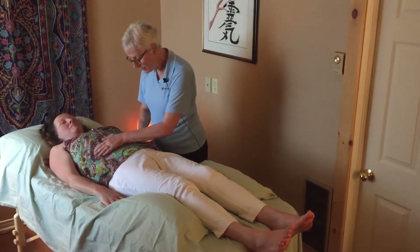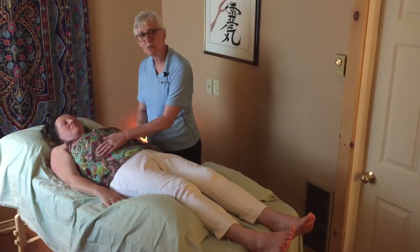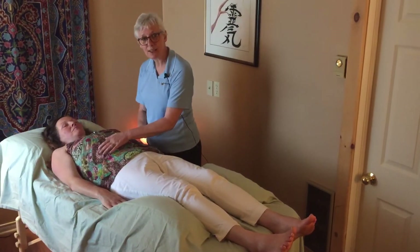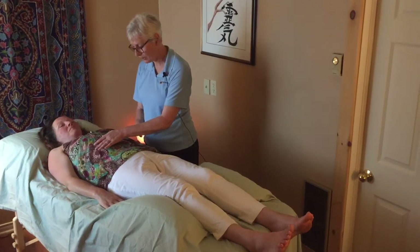Sometimes we touch the body, so there might be gentle touch. Sometimes we work just above the body. Again, there's no one right way — both ways are fine. If you're comfortable with touch that's fine, and if you're not comfortable with touch that is equally fine, and we can do the whole session without touching.